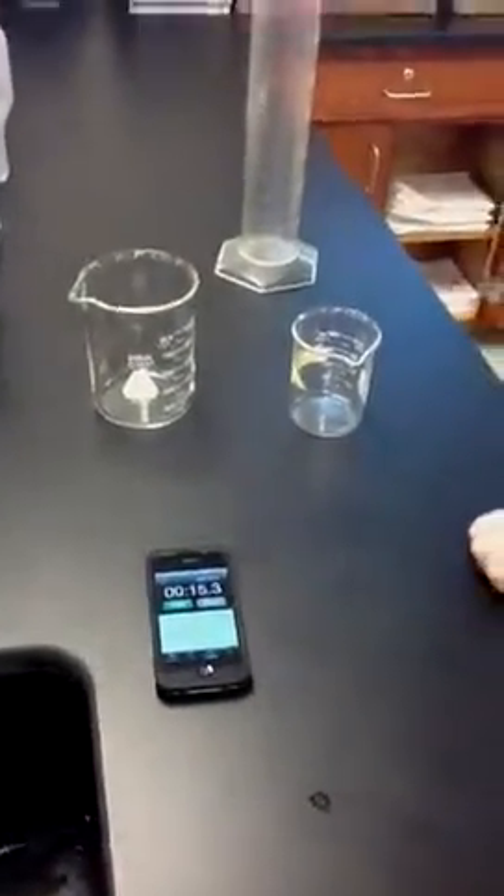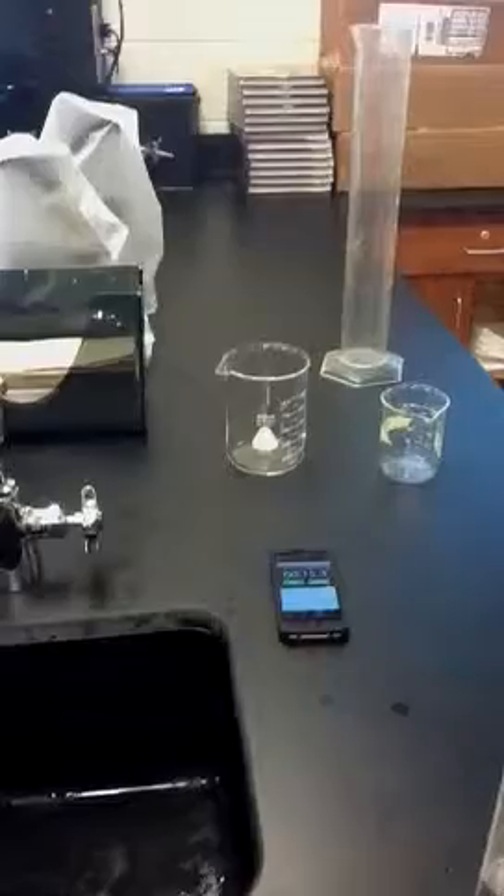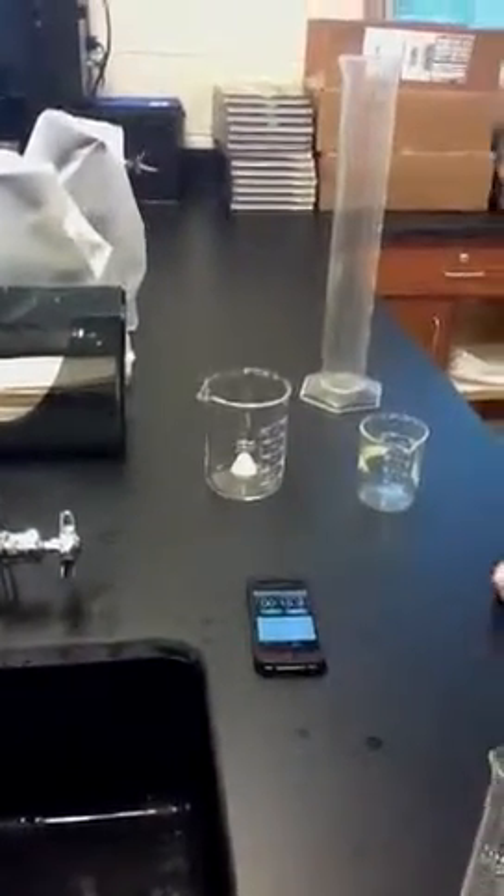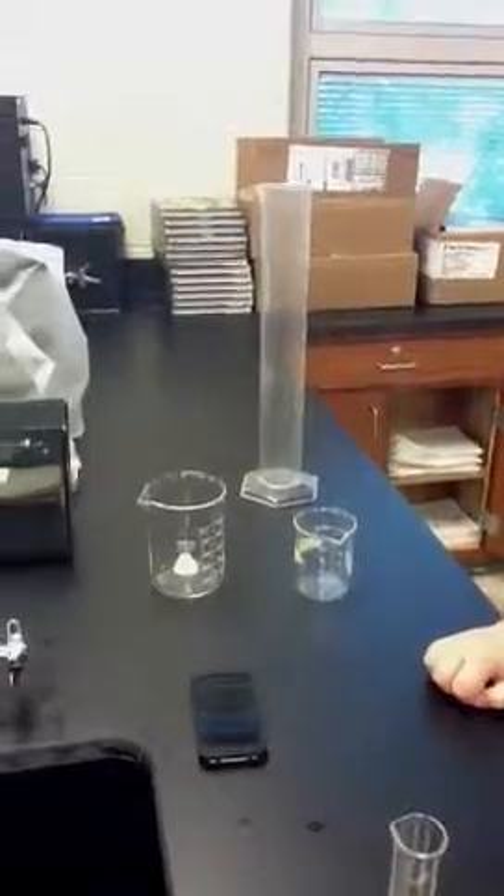31 and a half milliliters is how much collected in 15 and 3 tenths seconds. So using this mini-experiment, let's predict how long it will take to fill the 500 milliliter beaker and the 1000 milliliter graduated cylinder at this same rate.